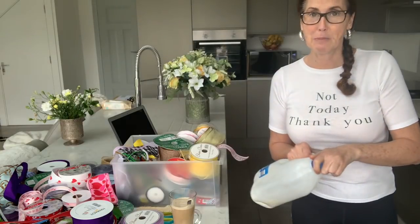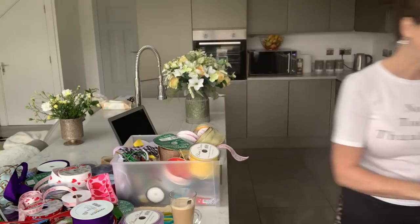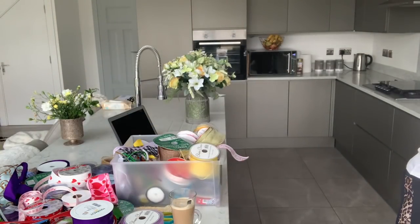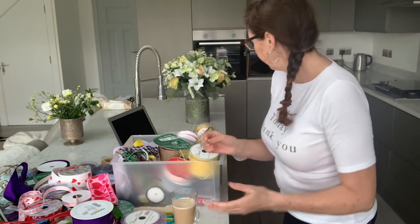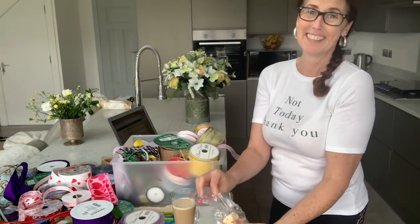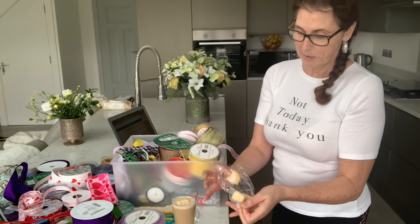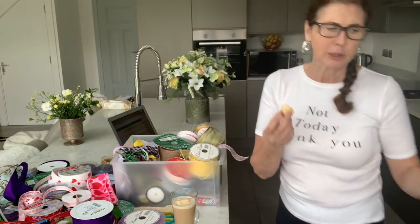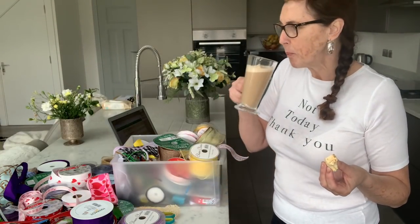Someone mentioned doing a t-shirt with 'Women It' on it — that made me think. Anyway, let's crack on. I can't put a marshmallow in there and eat one at the same time! They're really soft gooey marshmallows, so nice — very naughty!